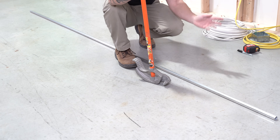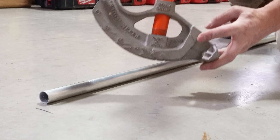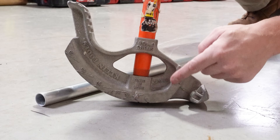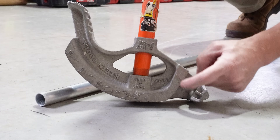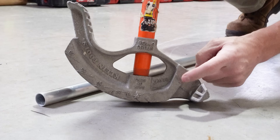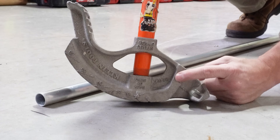What I'm going to do next is take my bender. If you notice, benders have a whole bunch of little lines and marks. This arrow is what you're going to want to line up with your line. The arrow is your 90-degree mark.